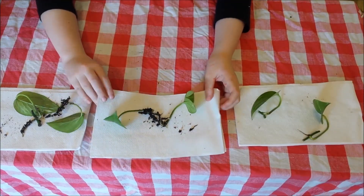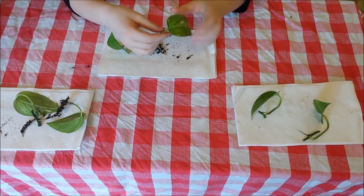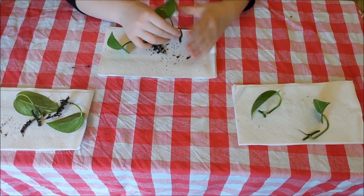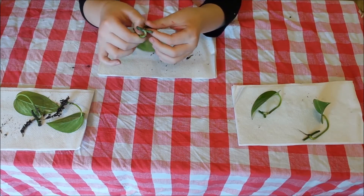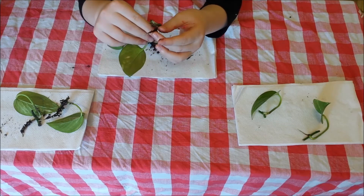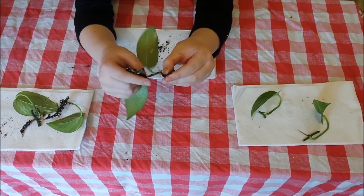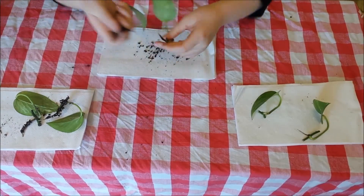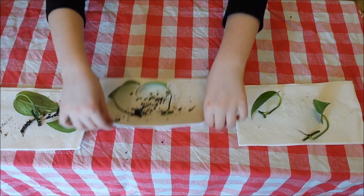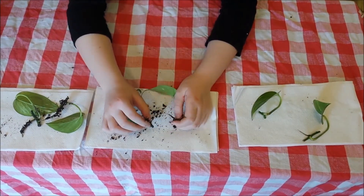Now let's take a look at rooting powder. This is rooting powder one. We're looking for these kind of white roots. I found one on number one and one on number two. So looks like rooting powder worked. It looks like it was a little better than water.